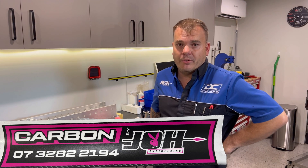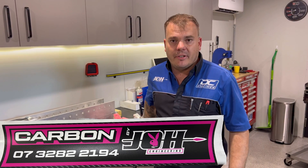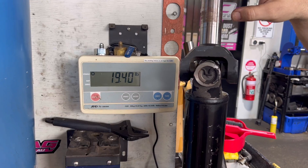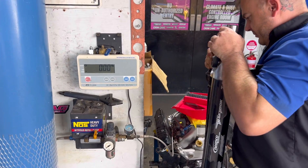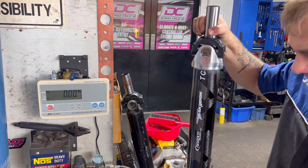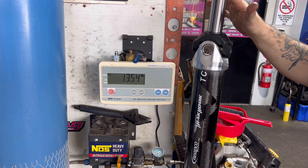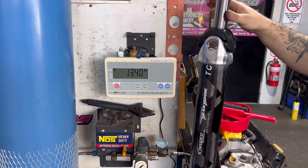We tube them up and box them and send them anywhere in the country. This is also our engine room - we've got cam doctors, spring testers, and we do everything from the bare block: bore, hone, balance, face the whole lot. Now for the moment I've been waiting for: the old shaft is 19.4 pounds - let's see what this new carbon one weighs. Guesses were 10 to 12 and 10.5. It came in at 13.5 pounds - so we've saved about 6 pounds. Not too bad!